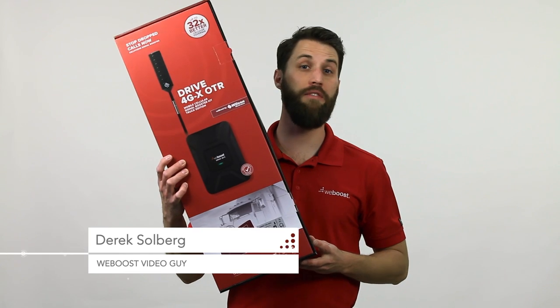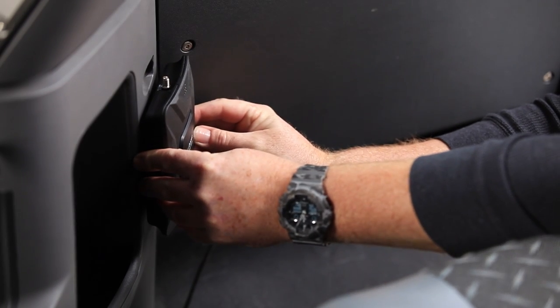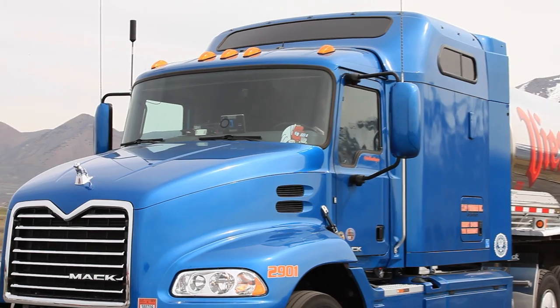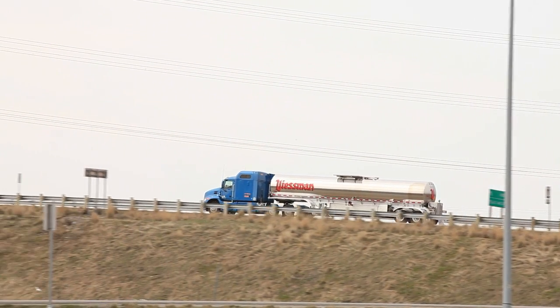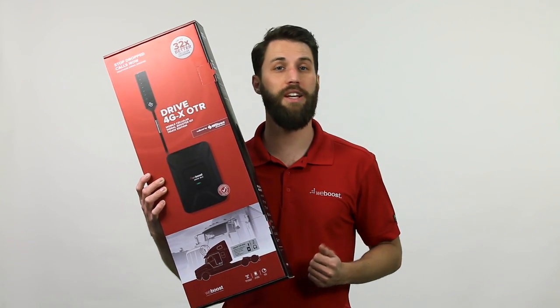Today we're going to talk about the Drive 4GX OTR. The Drive 4GX OTR is a powerful cell phone signal booster specifically designed for the needs of today's modern trucker. If you're in your truck all day every day, your cab needs to feel like an extension of your home, and staying connected is a big part of that. So let's take a look at the Drive 4GX OTR.